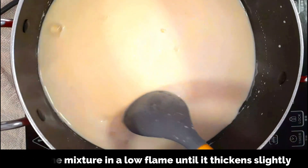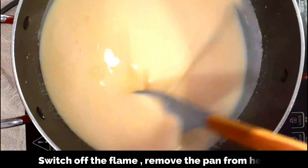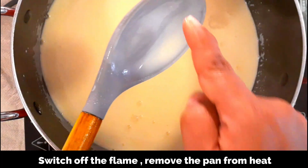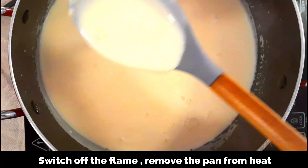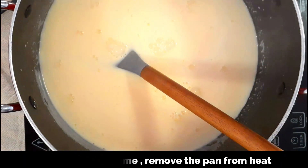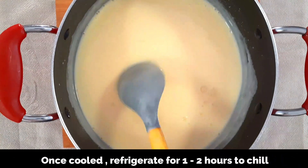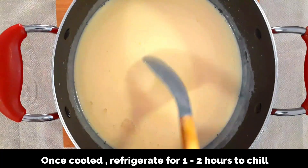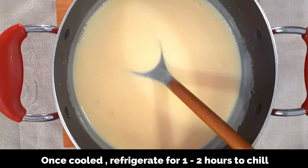After that, just one to two minutes more and it will be done. You'll know it's ready when you can see a thin layer of custard coating the back of your spatula — that's when you know it's the right consistency. Now switch off the flame and remove the pan from heat. Do not cook the custard for too long because we do not want it to be too thick; it should be of a pourable consistency.